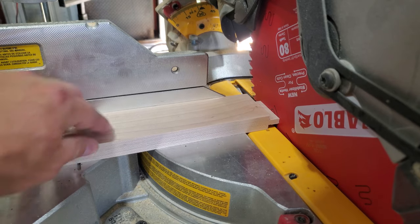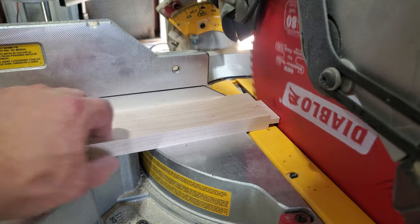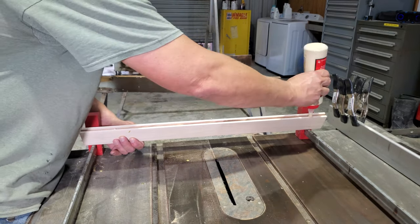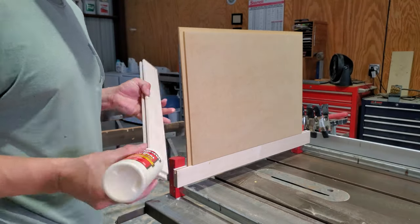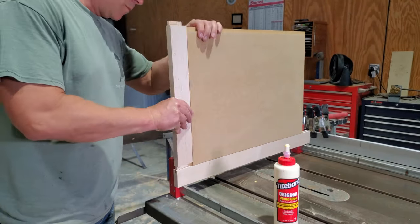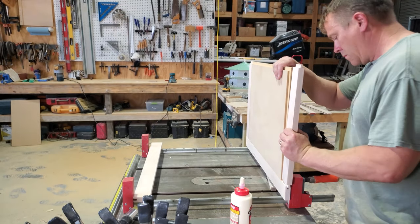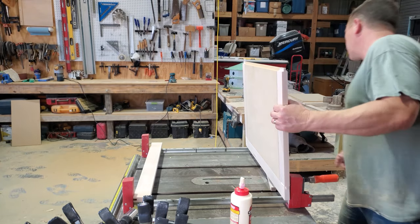Quick tip: you can cut just a little bit off the board by shoving it against the blade and then starting it and running the blade across it. Since my panels are MDF and I'm not worried about wood movement, I'm going to glue the panels in. I'm gluing these doors up on my table saw table top, because it's the one surface that I know is dead flat.